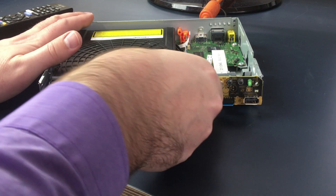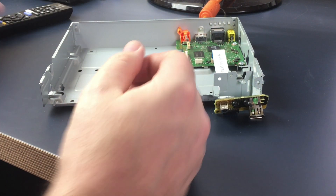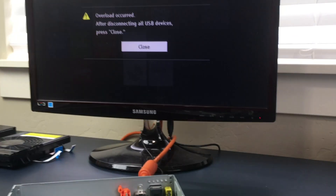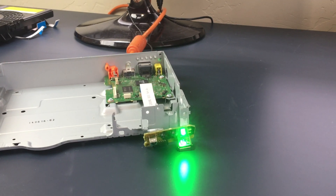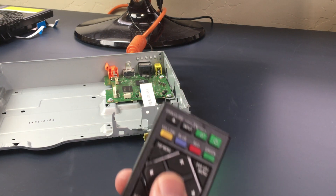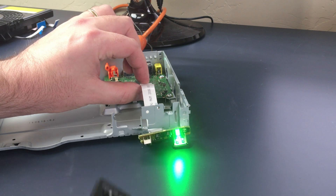I've already removed the couple of screws and ribbon connectors for the Blu-ray drive, and I've got the remote which is necessary to turn it on and off. On the screen it says an error occurred — disconnect all USB devices, click close. Well there's no USB devices connected. I click close and it goes to the home screen for a second and then goes away. Because it's saying a USB error, really this could be any type of power failure on the board — the error message could be a complete red herring. I'm going to press close and disconnect the USB, which also happens to have the remote.